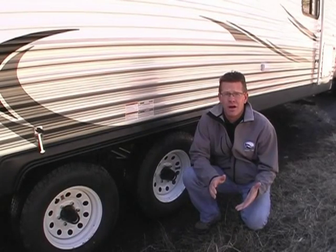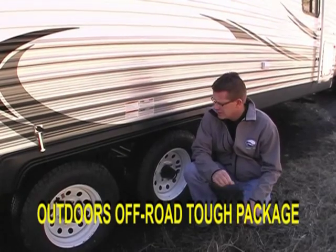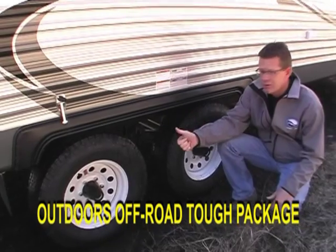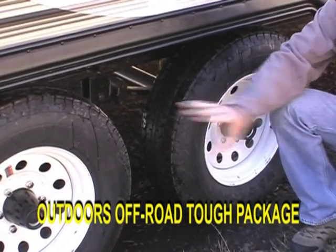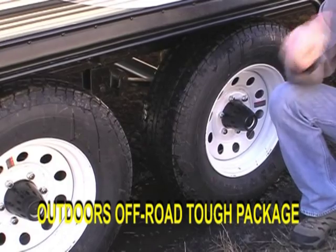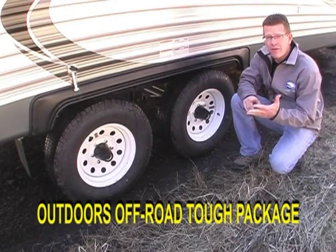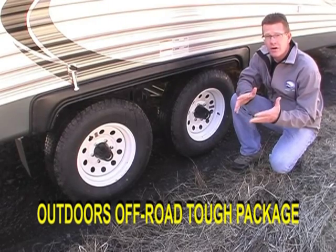Let's start with the Outdoors Off-Road Tough Package here on the Backcountry product. Starting from the ground up, you have Goodyear Radial Tires, 225 in size, D-range, on 5,200 pound axles with an off-road brake system. All these are placed on a custom-built cambered off-road chassis, which we built locally here in La Grande, Oregon.